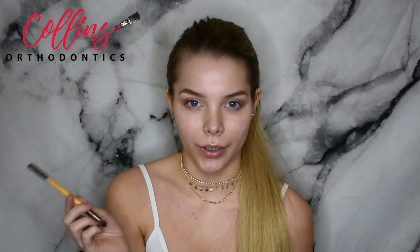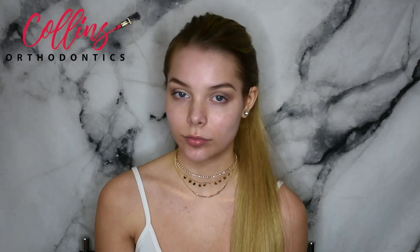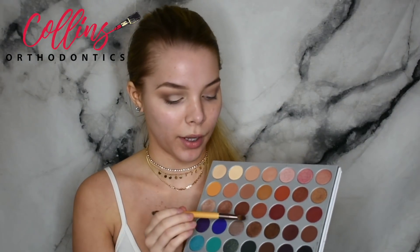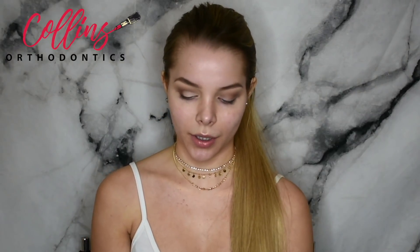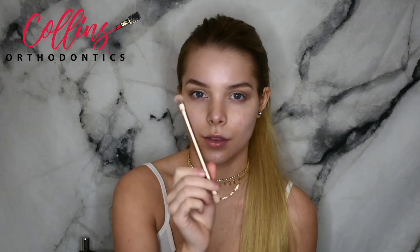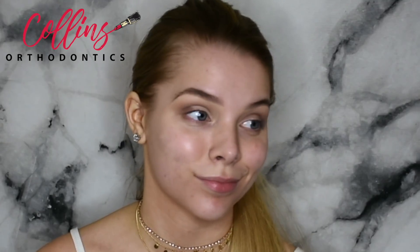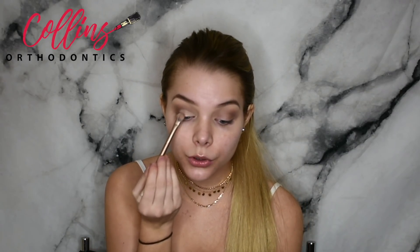Now that that's done, we want to put something a little bolder in the crease. I'm going to use a bronzy shimmery color from the Jaclyn Hill palette to put over my crease — I think that's perfect for prom. Using the fluffy side of my Naked 2 brush, I'm going to put it on, tap it off, and apply in a patting motion.